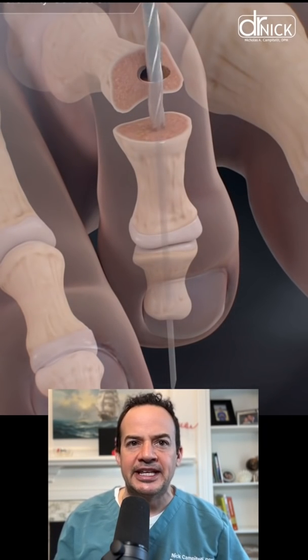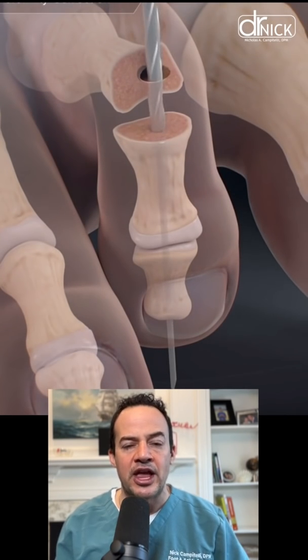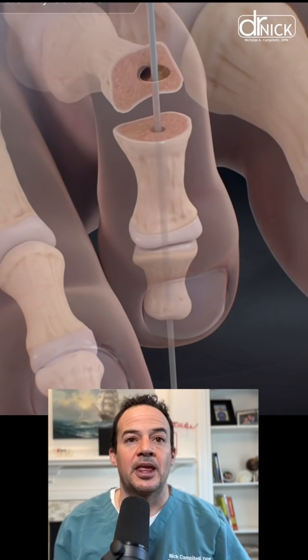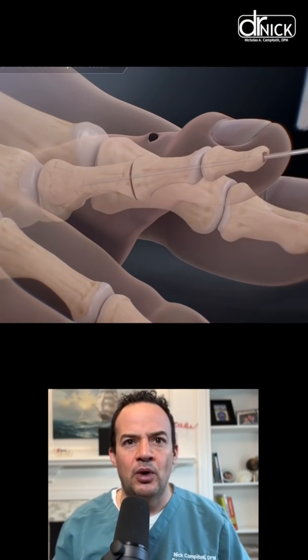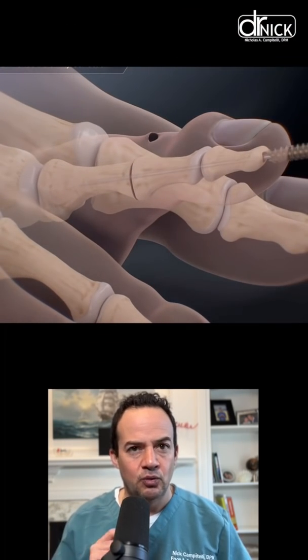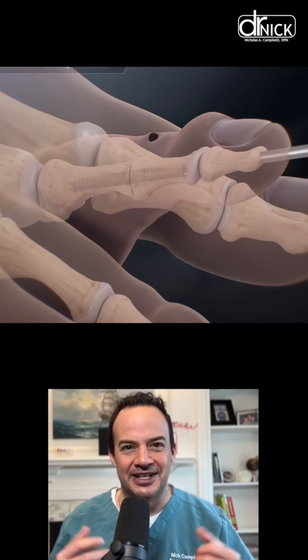Now we're drilling into the other end of the bone and we're going to put these two ends of bone together and fuse them in place with the screw. The wire is now being passed through the end of the toe. We put a screw over that wire and that screw goes across one joint and then goes into the other joint where the contracture or the deformity was, and the hammer toe is fixed.